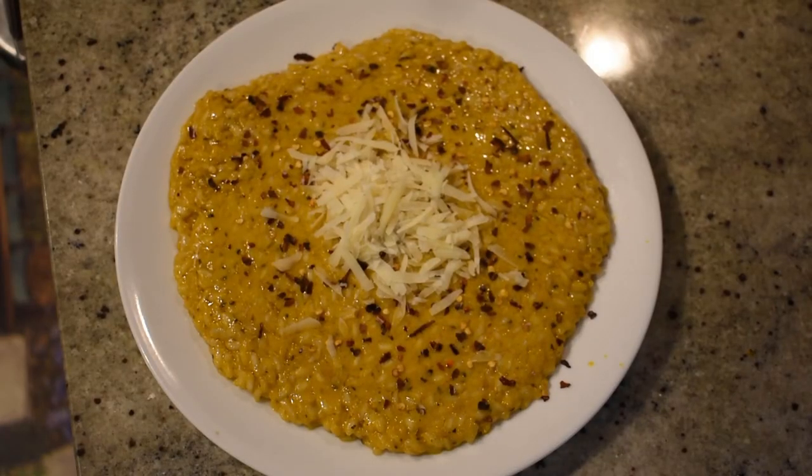You can plate the dish whichever way you like. I personally like to top mine with some red chili flakes and some extra Parmesan. Hope you enjoyed the video — make sure you try it out at home, let us know how it turned out for you, and keep on cooking!